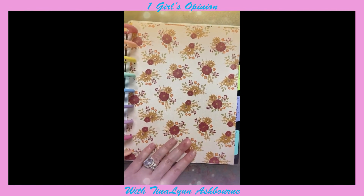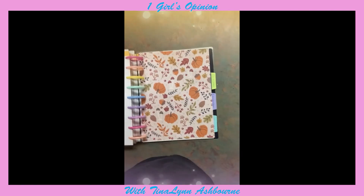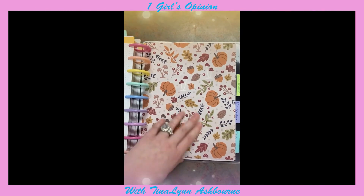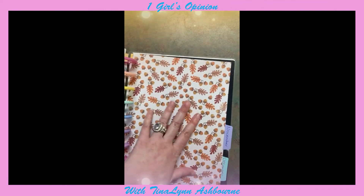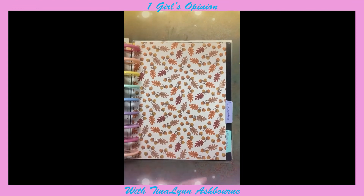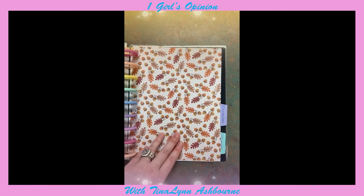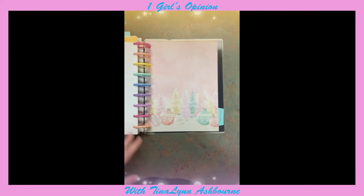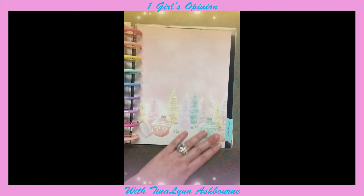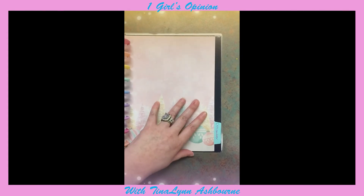For September, because we start getting cold then, I got this really pretty paper that says September to me. For October, because I got these around Christmas, there were no Halloween ones, so I just used this with pumpkins — but I may go back and embellish it. For November, I have little leaves and acorns — this just says November to me. November is Native American month and because I'm Native American, I may do some native-style embellishments. I do not celebrate Thanksgiving. For December, I got Christmas cardstock and I just absolutely love it — definitely going to do something with this.